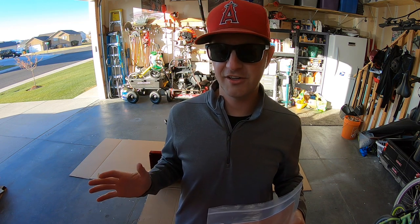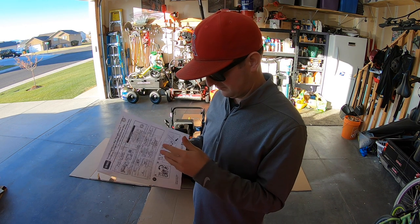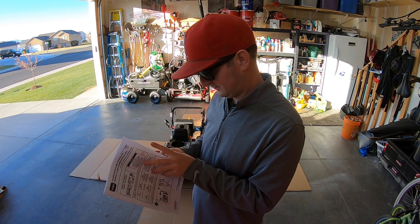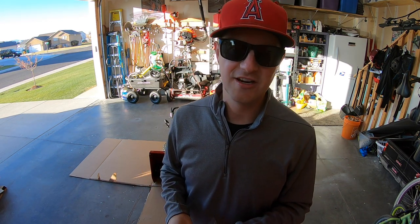Now if I could stress anything when you're doing this, just make sure that you follow the instructions. Toro's really good about providing nice clear instructions for you. They come in a zip lock bag along with a little bit of hardware so that you can connect everything together. Just make sure that you go through the instructions and make sure that you're getting everything done.